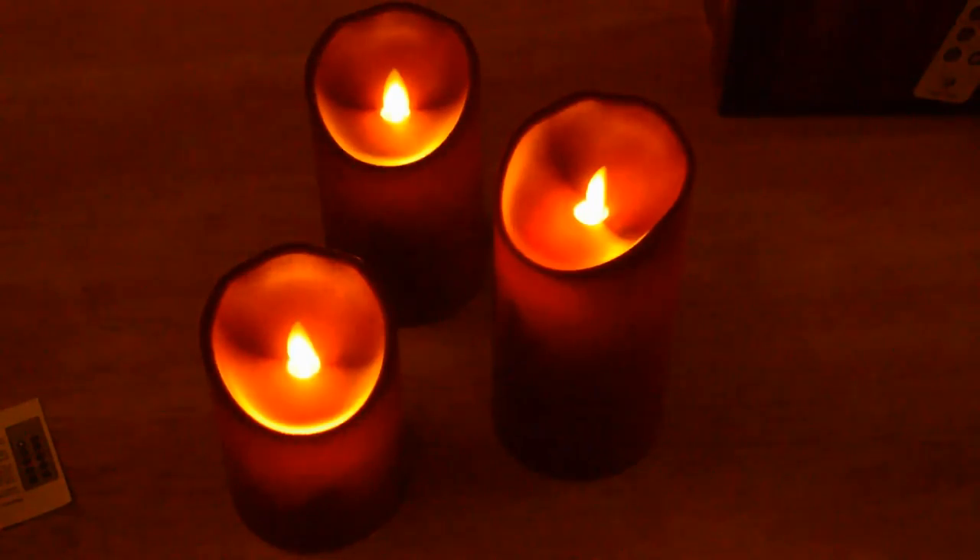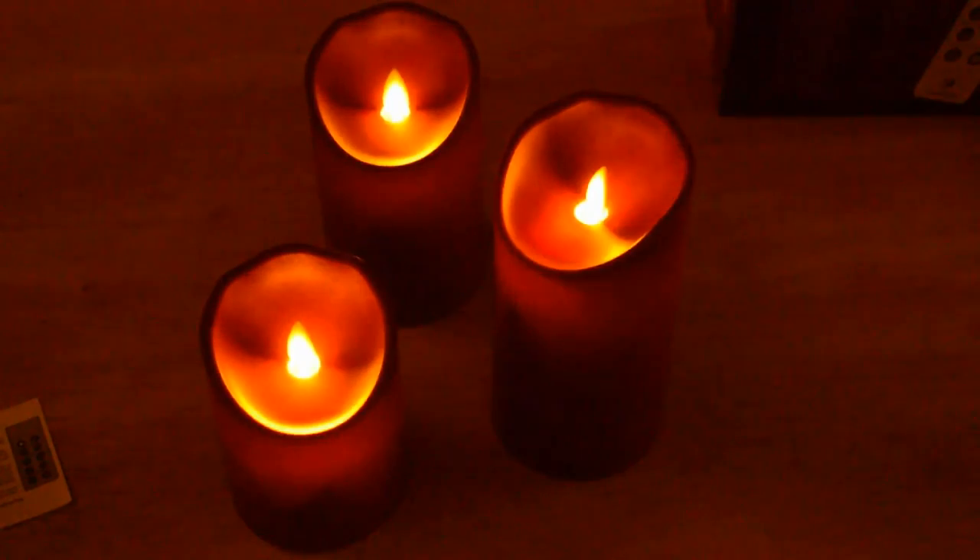It also has remote control with an on/off feature, plus a timer so you can set them before going to bed and they'll turn off while you're sleeping. The dimming feature is there too. All these features add up to a candle I can definitely recommend. Thanks for watching — if you like the video please subscribe, and if you want to support my content go to patreon.com/9mall. More reviews coming soon!